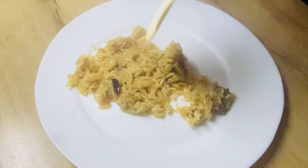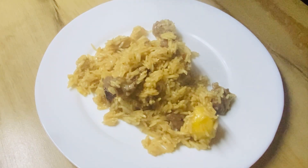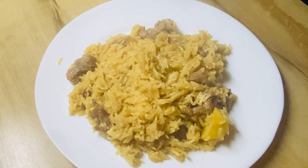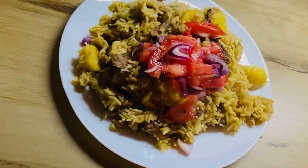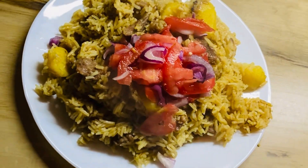Here we are, it's ready! I'm serving — it's so delicious, already tested. I'll serve it with kachumbari that I prepared off camera. Thank you so much for watching, I really appreciate you guys. Please subscribe, and let me enjoy my pilau — see you in my next video!